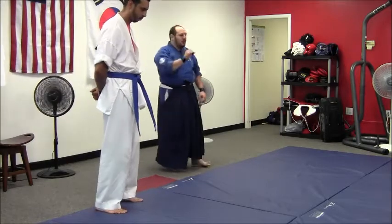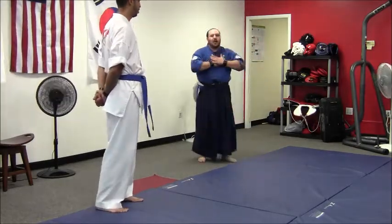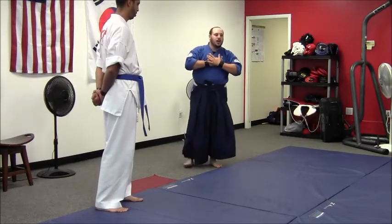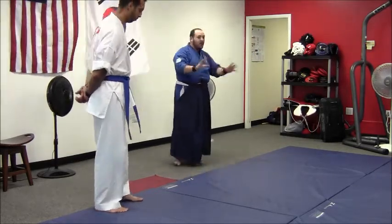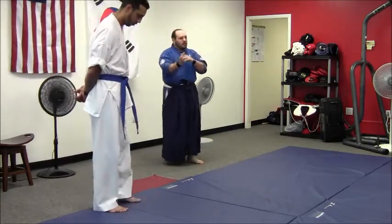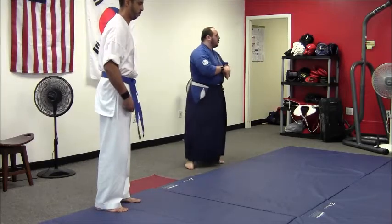What separates Aiki Jiu-Jitsu from Jiu-Jitsu? According to our tradition — everybody has their own views, their own lineages — whenever I say what separates whatever, I'm talking about Aiki specifically within our tradition.